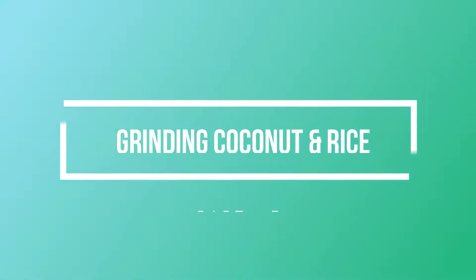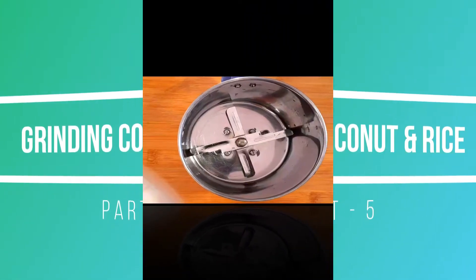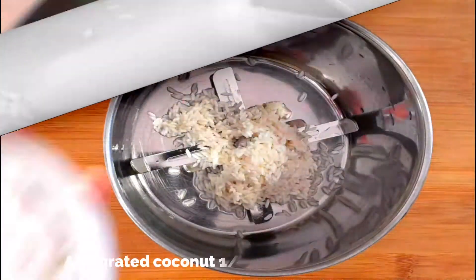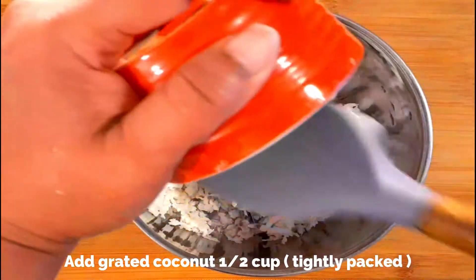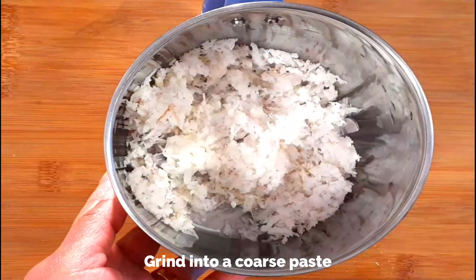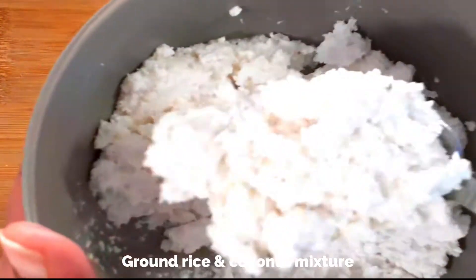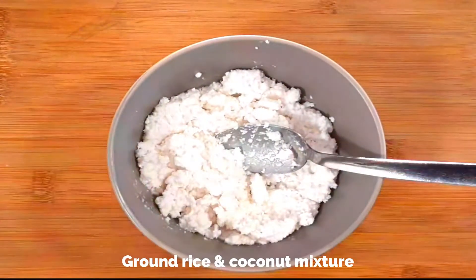Now let's move on to the important step of this Payasam — grinding the coconut along with the rice. To a mixer add the soaked raw rice after draining well, along with half cup of tightly packed freshly grated coconut and half cup of water. Grind this into a coarse paste — please do not grind into a fine paste. This is how the ground rice and coconut mixture should look like. Keep this aside.